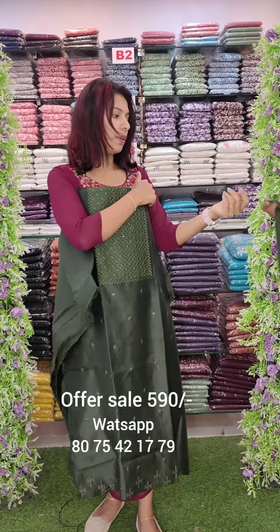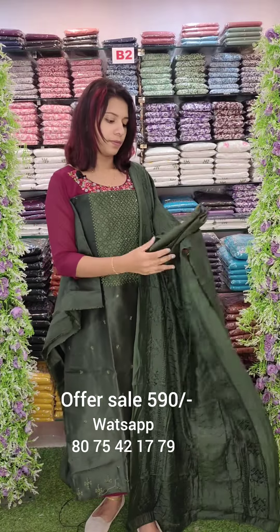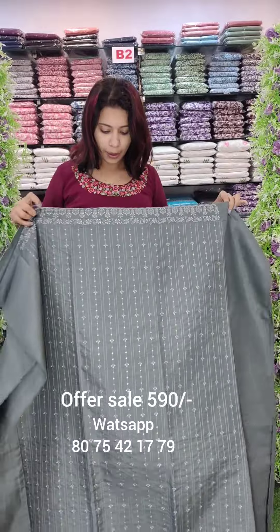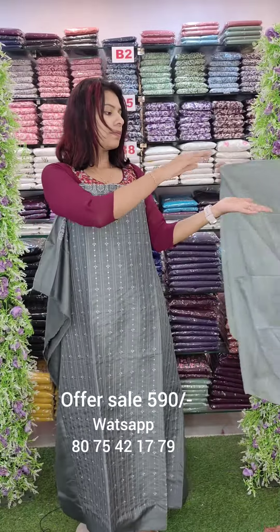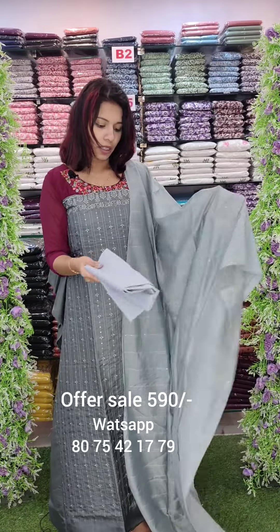M-Dottery work on the top. This is the gut wall fabric. Cotton bottom. The M-Dottery fabric has the M-Dottery pattern, contrasting with the bottom.